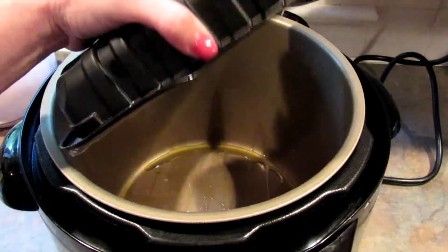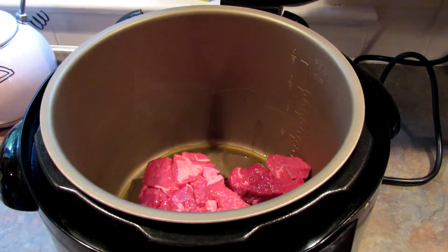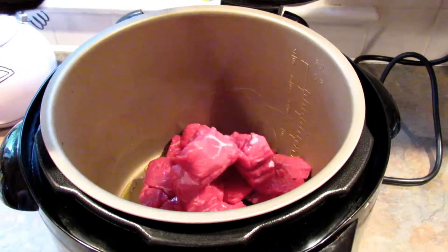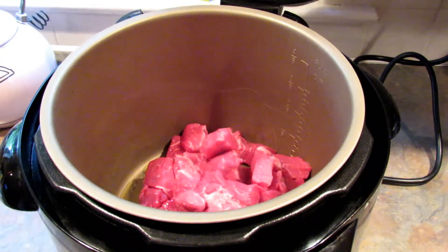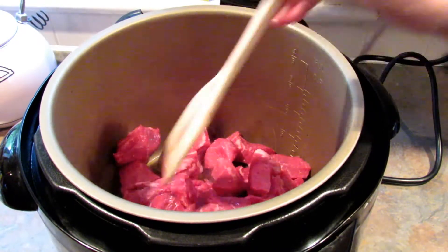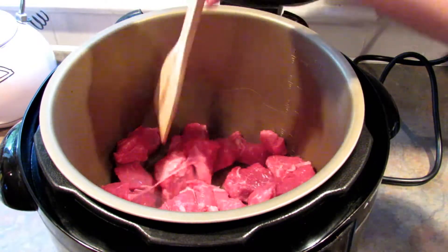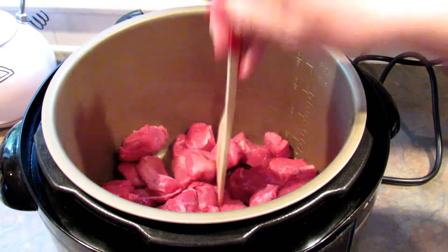Next add your meat into the pressure cooker. I'm using two packages of stew meat that I got on clearance at Target, but the great thing about this recipe is you can use as much or as little as you like. Then just spread that around so as much of the meat is touching the pan as possible to get that browning process started.